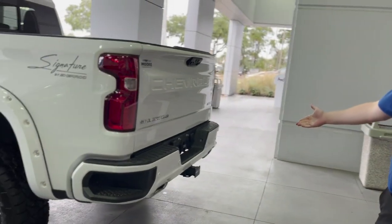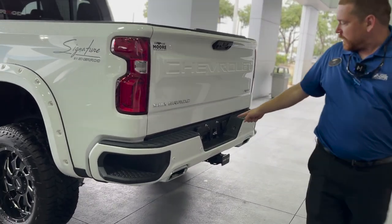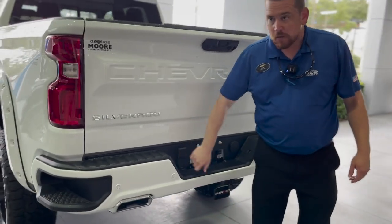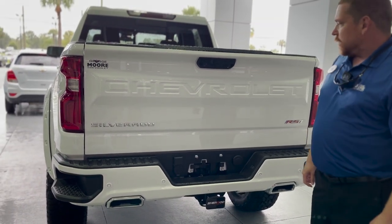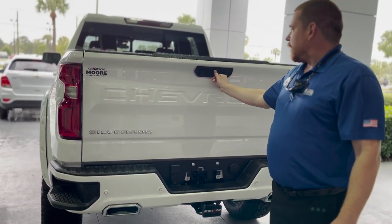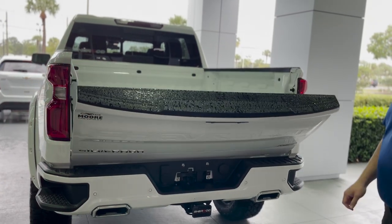You do have a hitch in the rear, all your plug-ins for your seven-way, backup camera, and then you have your dropdown for the rear tailgate.